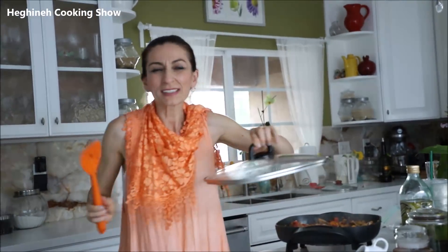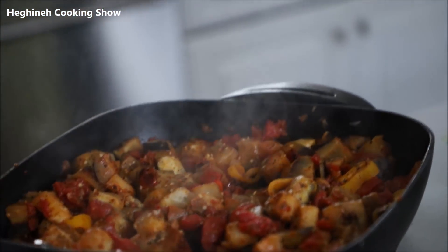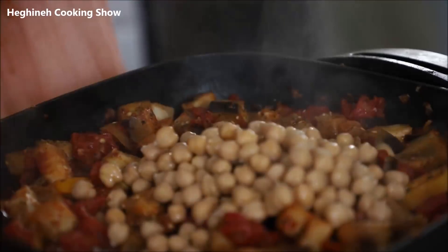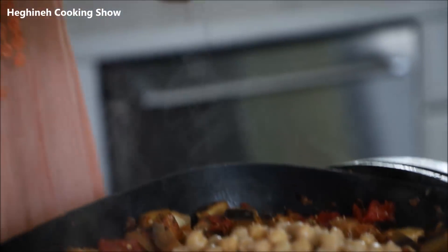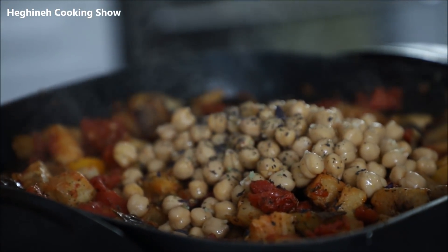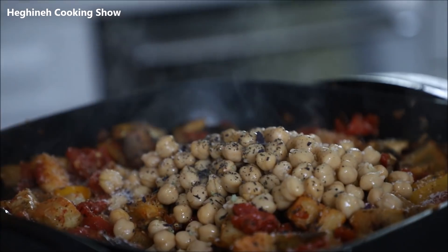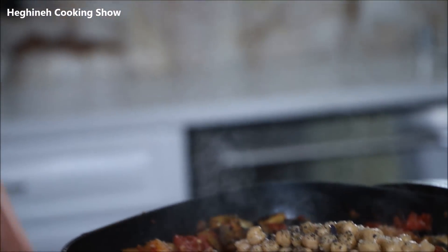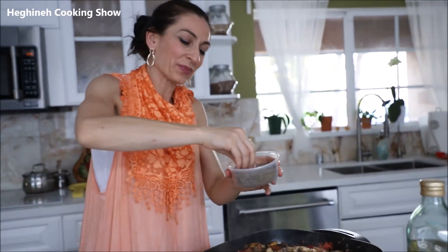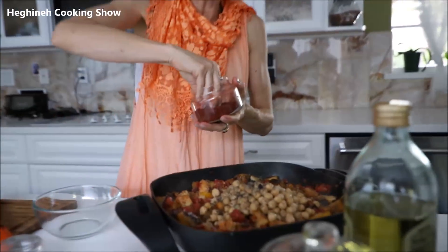It's cooked about seven to ten minutes and I can see the eggplants are translucent — they look almost cooked. At this point I'm going to add my chickpeas, and I also decided to add a good pinch of dry basil. Now I can add all my spices. Keep in mind some canned chickpeas are salted, so go light on salt and taste as you go. Add black pepper to taste, and if you don't like it spicy, leave out the hot pepper.